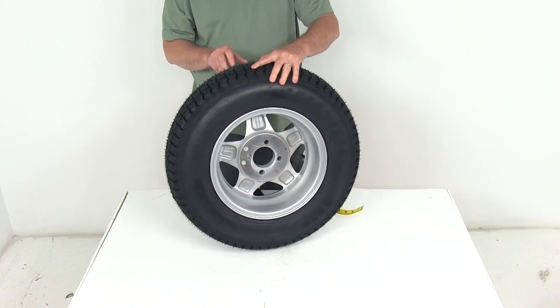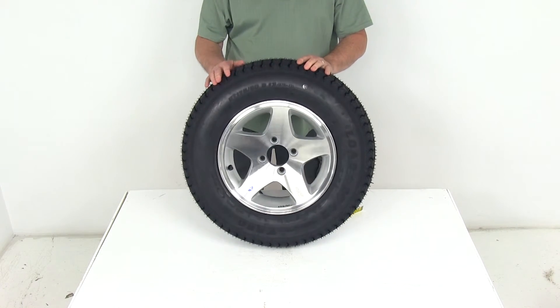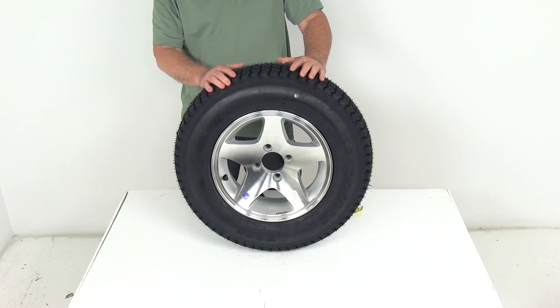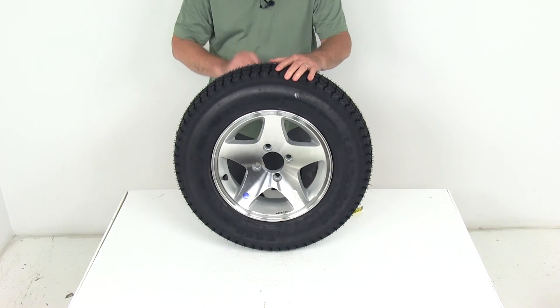That should do it for the review on part number AM3S101. This is the Kenda Loadstar ST175/80D13 bias trailer tire in a load range B, mounted on this HWT 13-inch aluminum star wheel with the 4 on 4-inch bolt pattern.